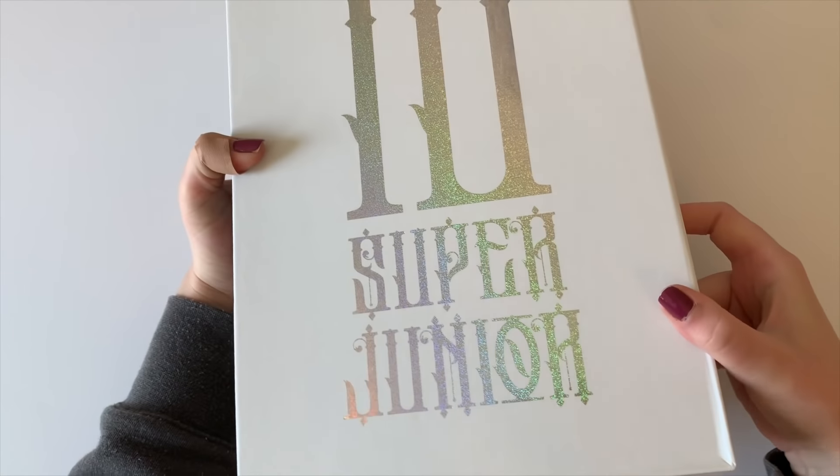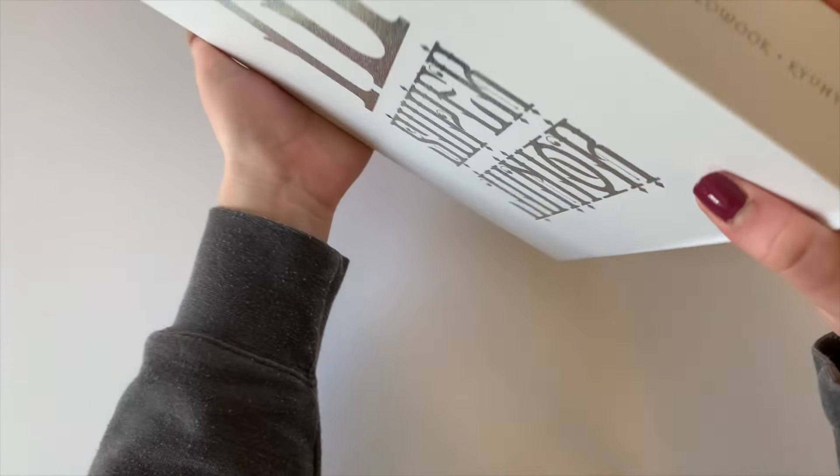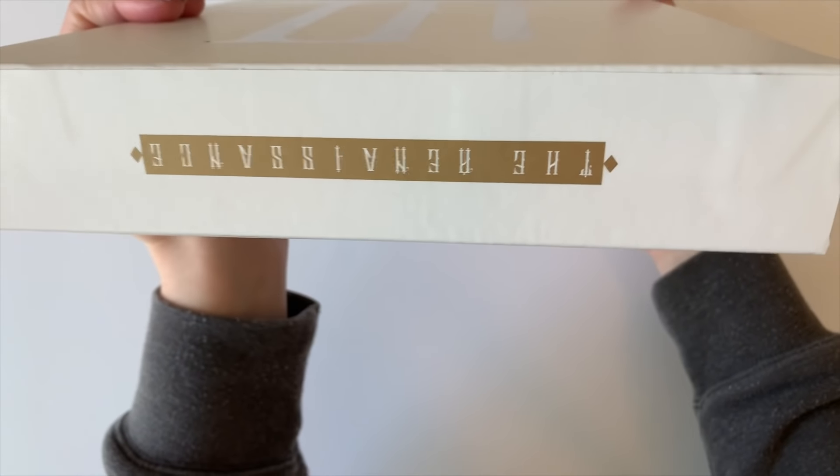This box is much taller than the 9th album, just so you know. But look at this holo — I'm literally obsessed. It doesn't even look as good on camera. Like, it looks so nice in person. And then we have the members' names in each order on this side, and then these are the other spines.